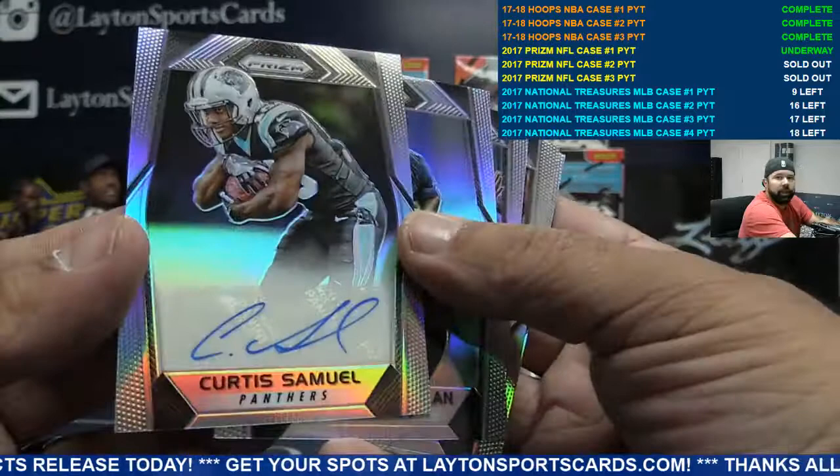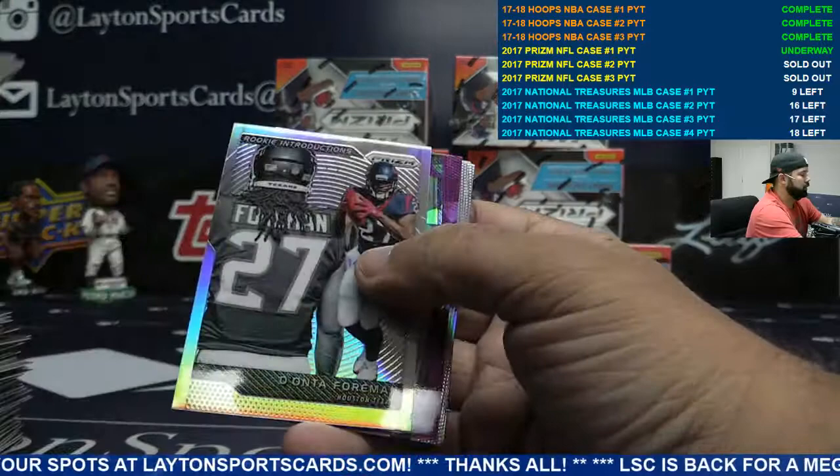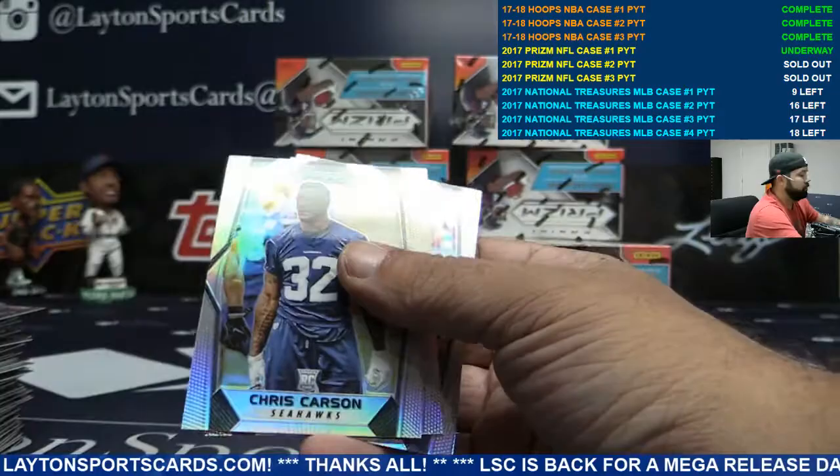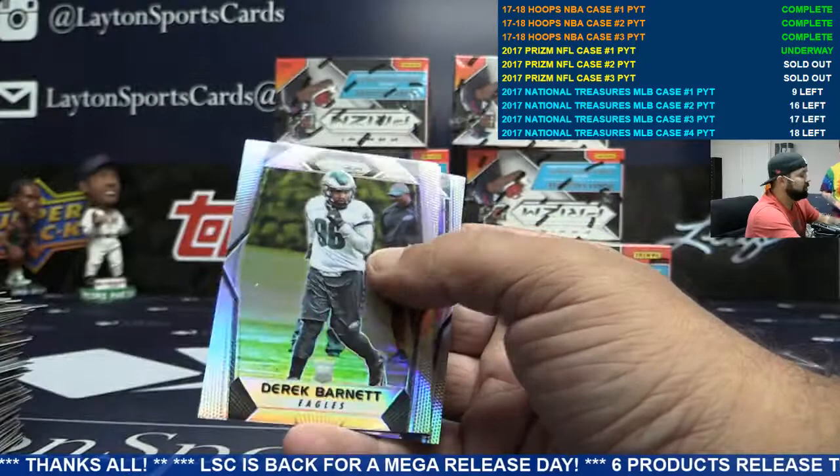Panthers rookie auto Curtis Samuel, Carolina. Deontay Foreman. Purple cracked ice Josh Reynolds for the Rams. Orange Keenan Allen Chargers.